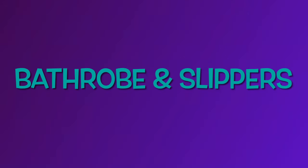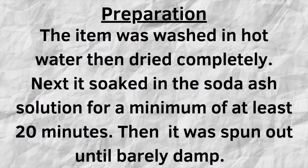This is Steph with Belladonna Dyes and today we're going to make a bathrobe and some slippers. Grab some popcorn and buckle up.